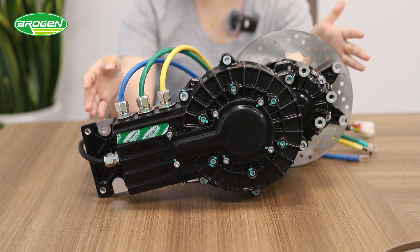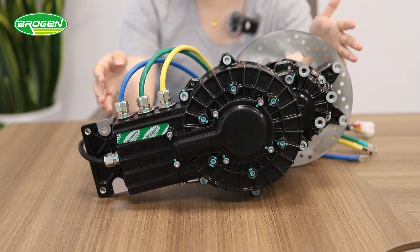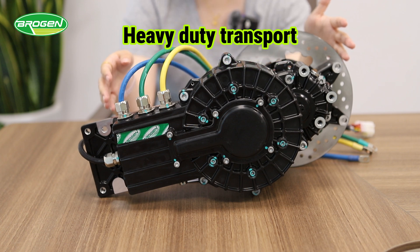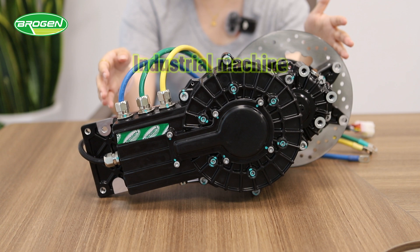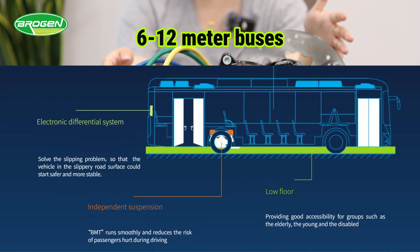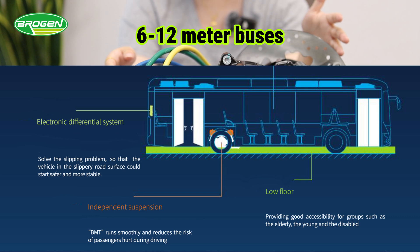For commercial applications, exoflux motors are versatile. They can be used in public transport, heavy-duty transport, construction equipment, and industrial use. We offer systems for 6m to 12m buses with electronic differential systems.